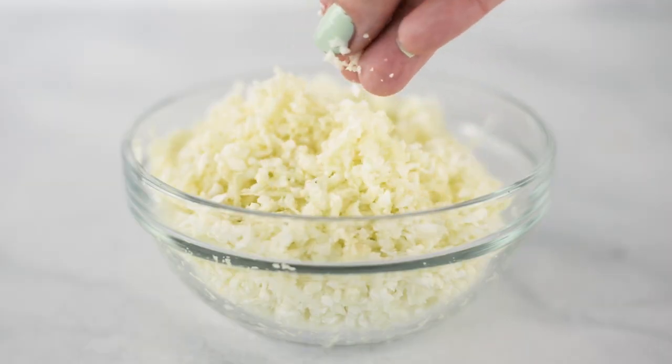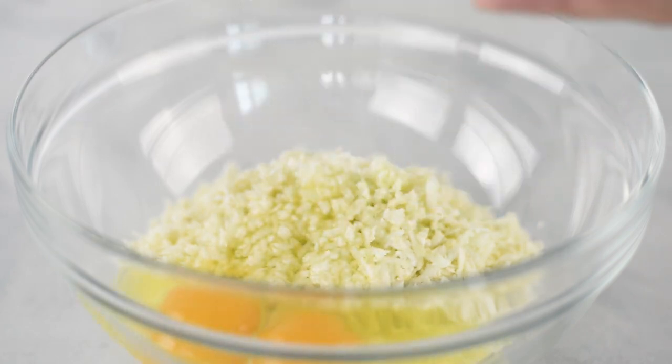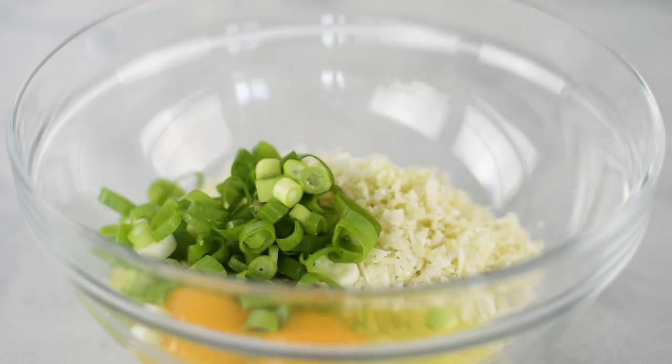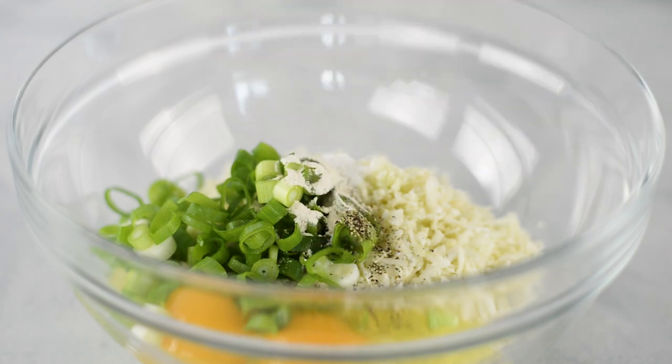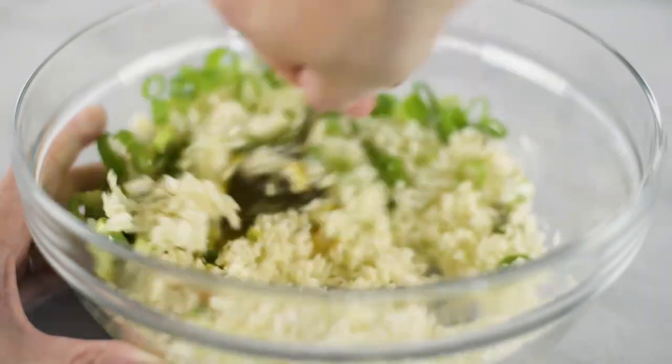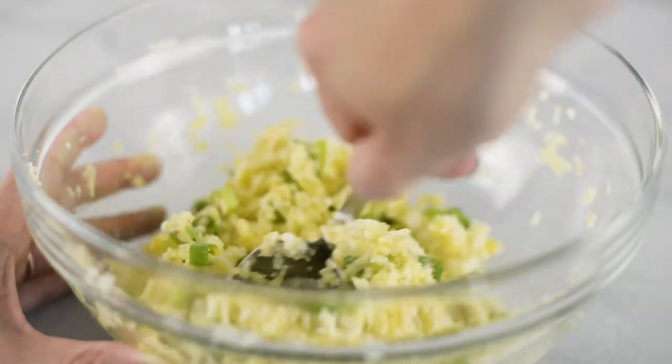Whatever way you use to get your cauliflower rice, once you have it, add it to a large mixing bowl followed by an egg, some finely minced onion, sea salt, black pepper, and garlic powder, then stir to combine. You could also use a flax egg if you'd rather keep it vegan instead of using a regular egg.